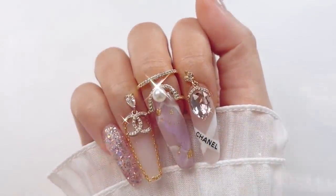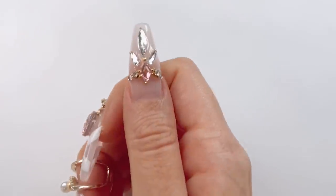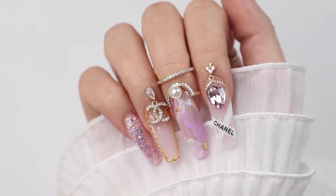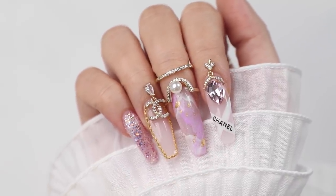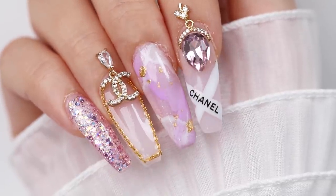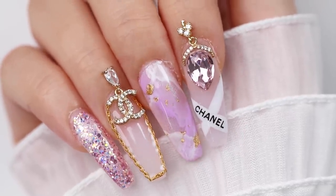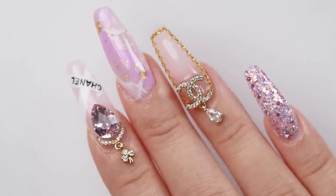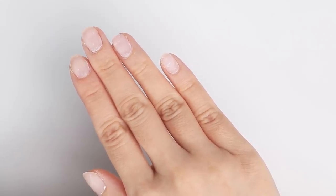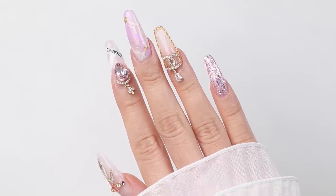Hey guys, it's your girl Tina here. I'm back with a new nail tutorial and today I'll be showing you how I created this pretty lilac and gold Chanel nail art design. I actually did this on my friend Zen's nails using poly gel for the extension with gel polish on top for the design. You can see how I transformed her nails from this to this.